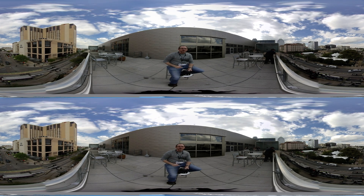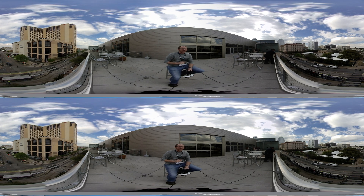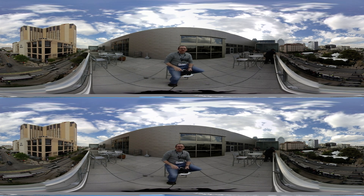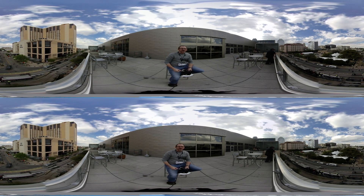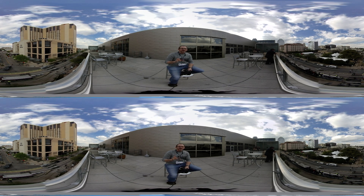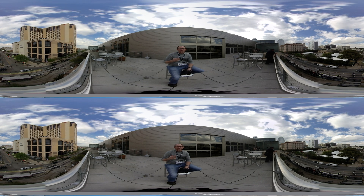Hi, this is Jim Malcolm coming to you from South by Southwest. We are on the third floor of the convention center overlooking some of the music venues here at South by. We just wrapped up a couple three days of great experiences on the trade show floor, talking to creators and enthusiasts and visionaries in the virtual reality space.